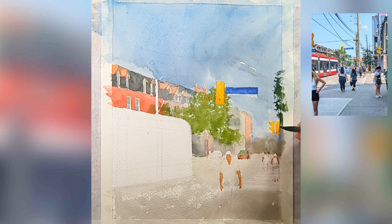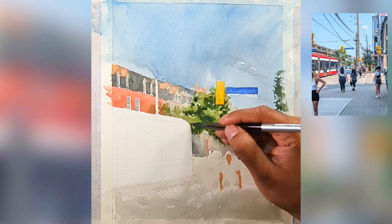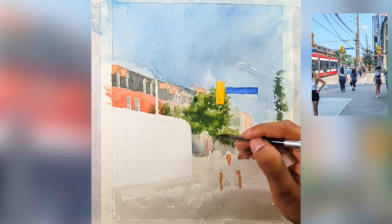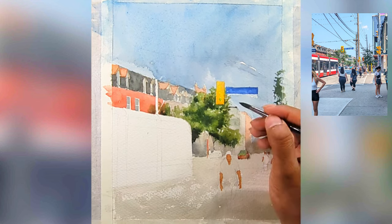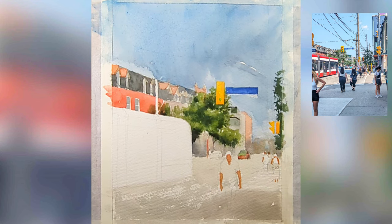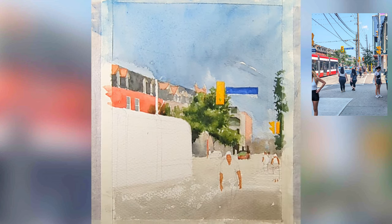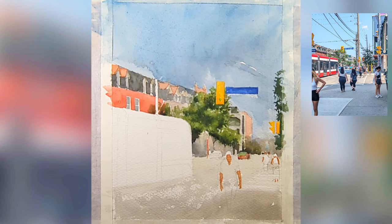Now I'm creating the tree — seeing the shape and quickly blocking it in. As soon as I apply the wash, before it dries out, I'm going to add a darker wash wherever I see shadows. The easiest way to see shadows is to squint your eyes; it will give you the shape. Now I'm adding shadows for the background building, and as soon as we add the shadows the lighting starts appearing in our scene.